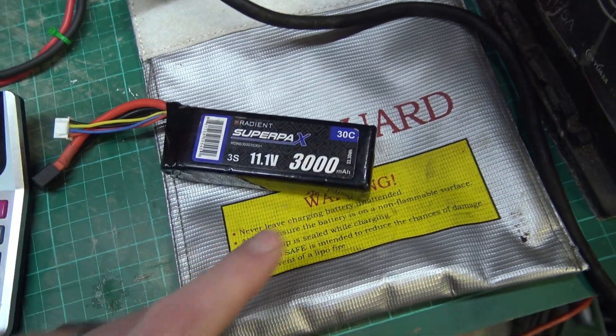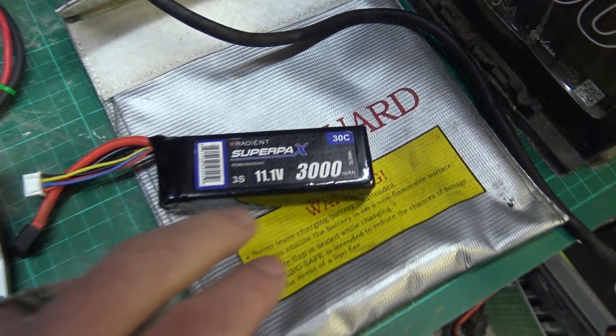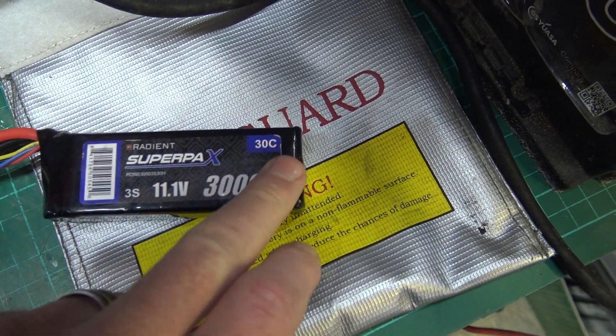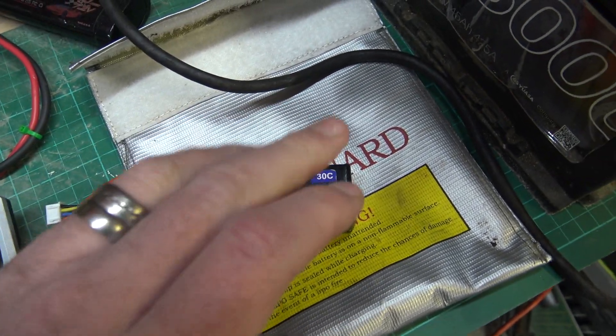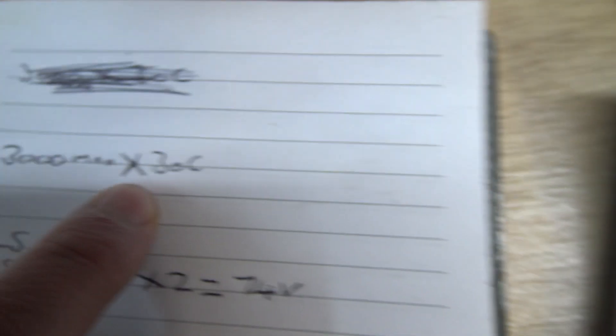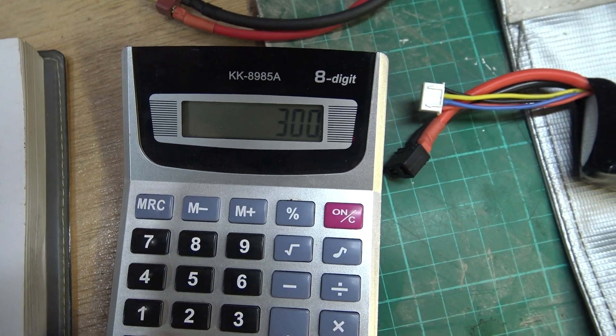So let's say you want to know how quickly you can discharge this battery. If you want to discharge it, all you have to do is take the 3,000 milliamps - which is the capacity - times the 30C discharge rating. So you just do 3,000 times 30.